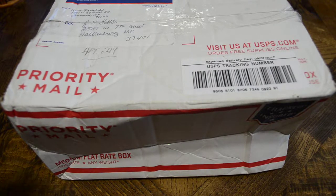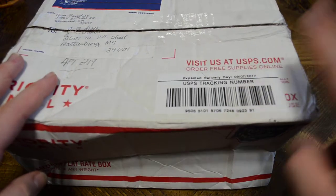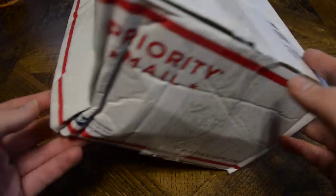Dearest Patrons, we have another unboxing. Today, this is coming from my good friend Gene Fairchild. He works over at Eldritch Arts.